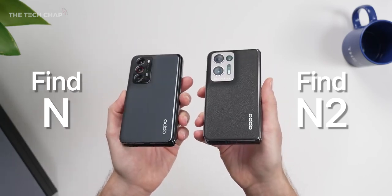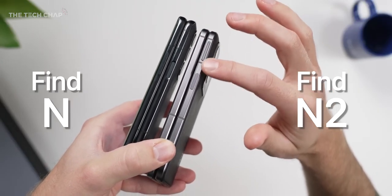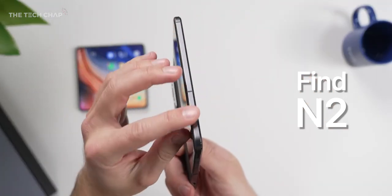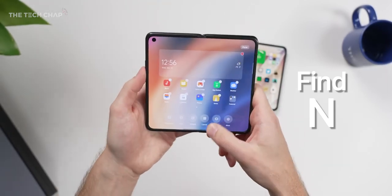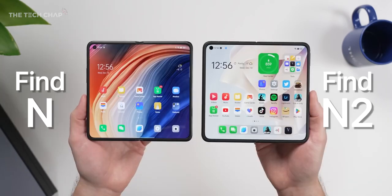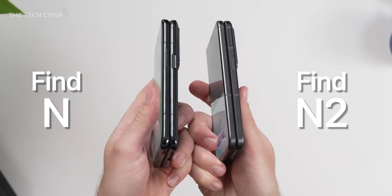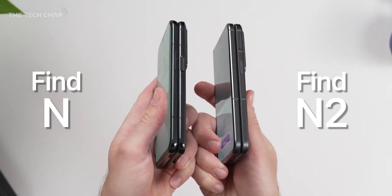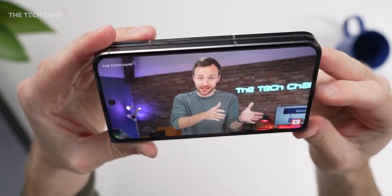They've also moved the volume rocker to above the power button on the same side, which is quite a nice change because it leaves the left side completely clear. So if you are holding it with your left hand, previously your thumb would be resting on the sticky-out-y volume rocker, but now it's nice and smooth. The power button also doubles as a fingerprint reader, and we also get face unlocking. They've also switched to a matte aluminium material, which gives it slightly more iPhone vibes, but it does look and feel more premium than before.